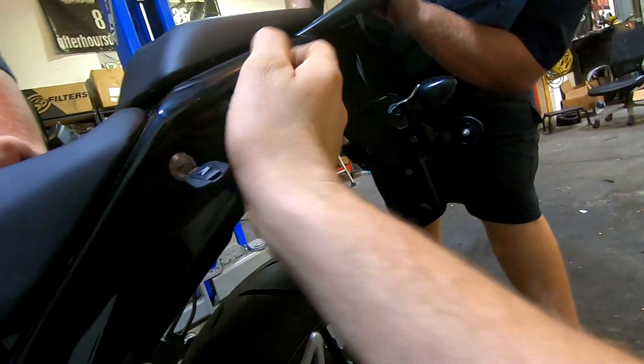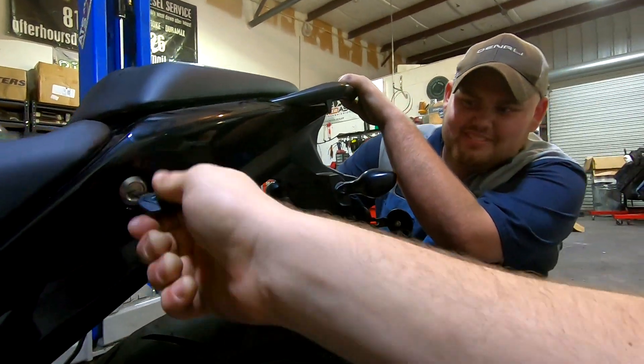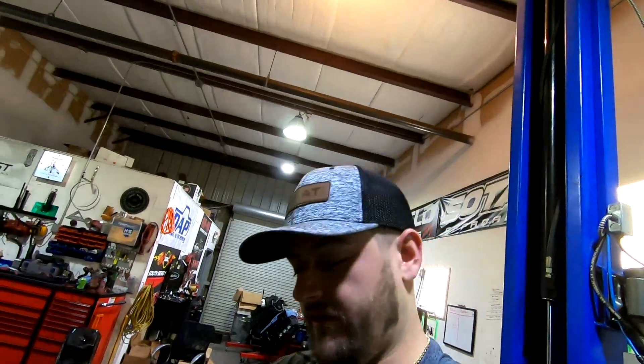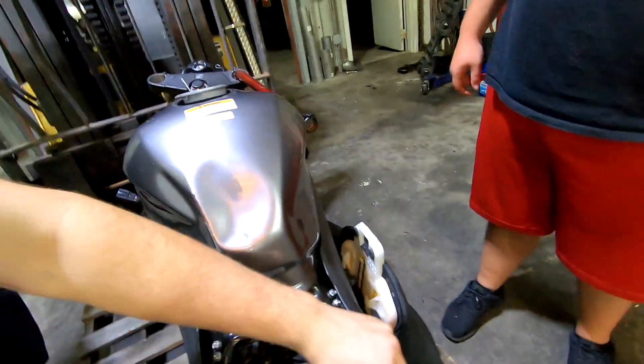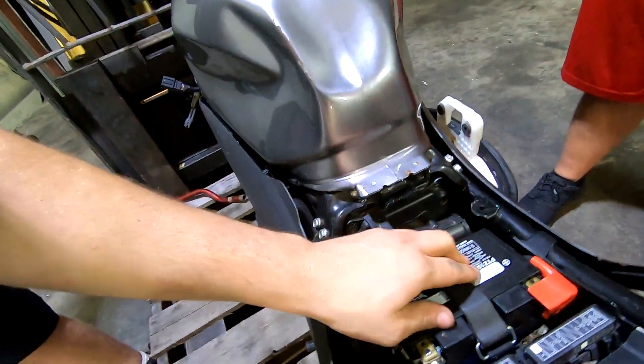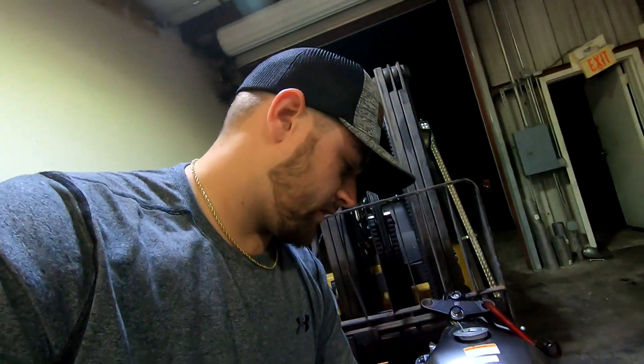We couldn't get the key in far enough — you didn't drive it long enough to know how to open the battery tray, did you? We found that the wire right here that actually releases it was out of place, so the key wasn't doing anything. We got the battery out — the gas definitely smells old. We're gonna get the battery charger put on and see if we can get this thing to spin over. He said he had it running about a year ago, so maybe that'll give us some luck.